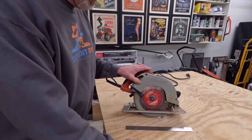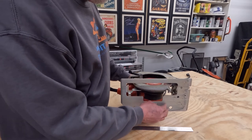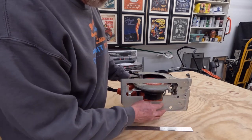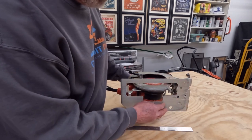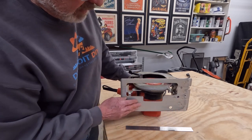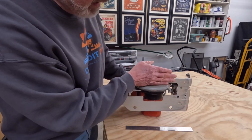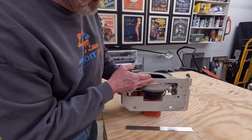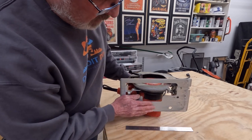Let's start right here with the bottom of the saw. This is the sole plate — it's referred to as a base, a shoe, and multiple other names from different saw companies. For this video we are going to call it the sole plate. Its most important purpose is stabilization of the saw while you're cutting. There's a nice wide surface on one side of the sole plate, and that is the side you place on the wood you're keeping. Your cut-off would be on the other side.